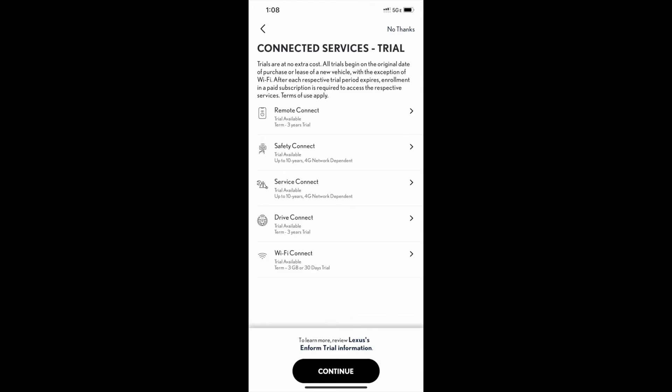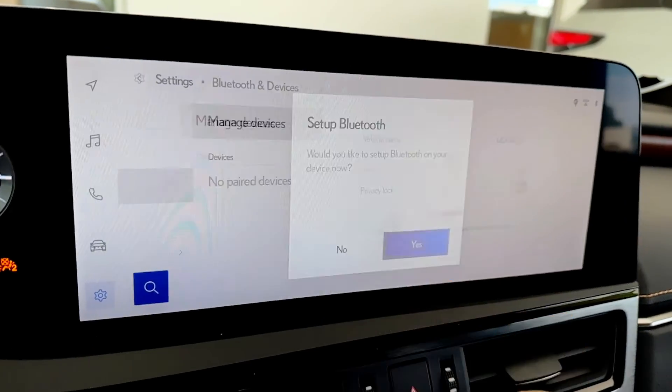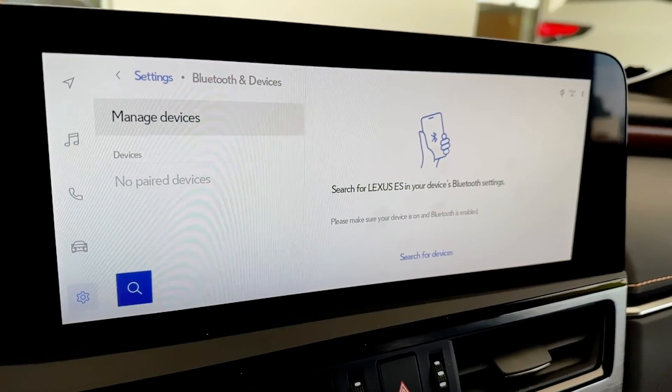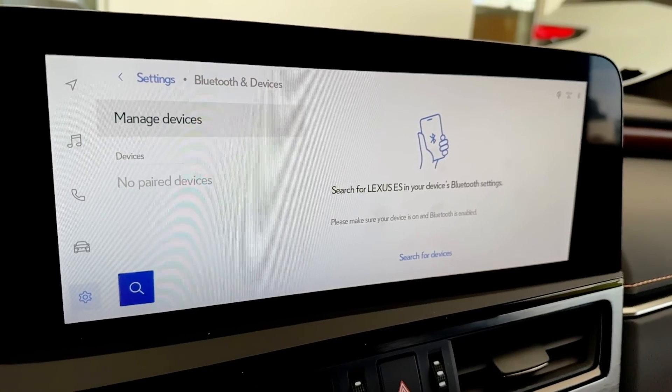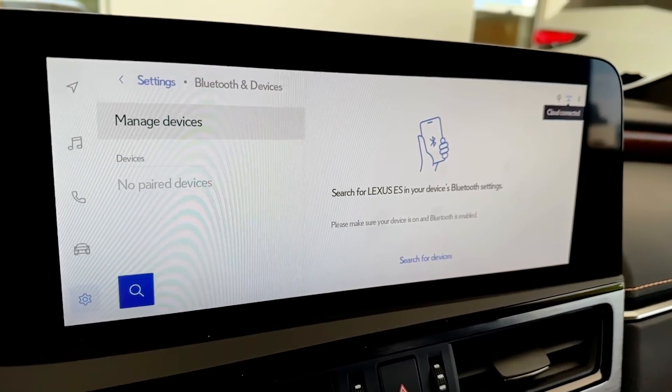Then follow the steps to set up the trials and the terms, and follow the prompts to set up Bluetooth and wireless Apple CarPlay or Android Auto, just like normal.